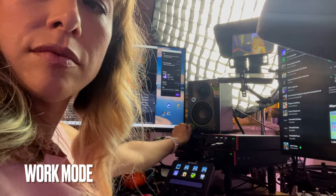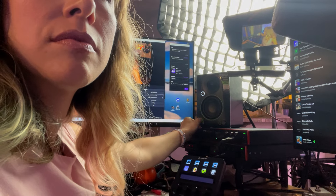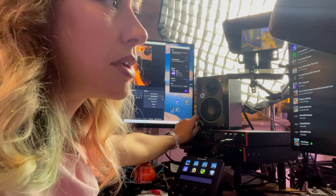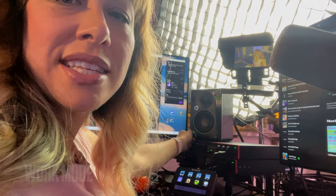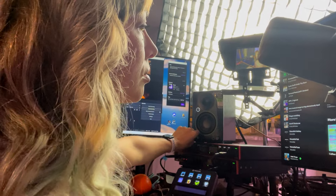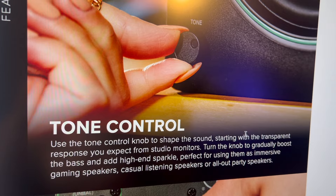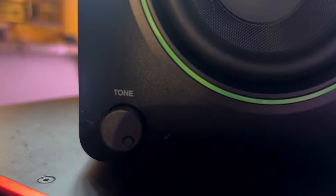But the manual doesn't really say what that knob is doing to the sound. In play mode there seem to be a little more mids, maybe more bass. This diagram says 'tone control' — and looking under the sticker, it says 'tone knob.' This was really confusing labeling.